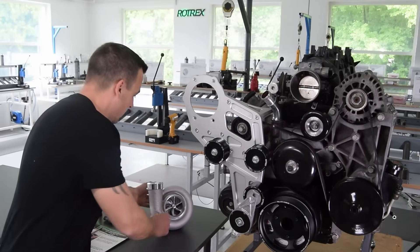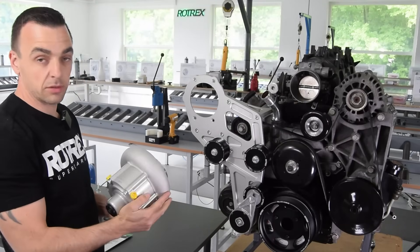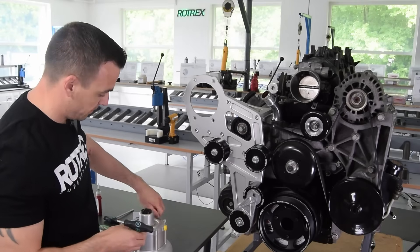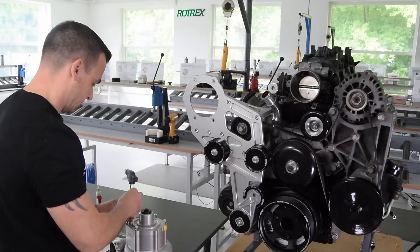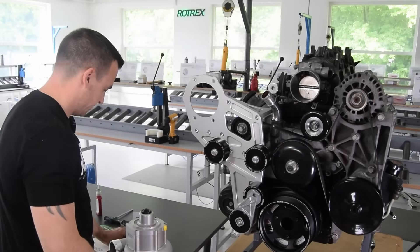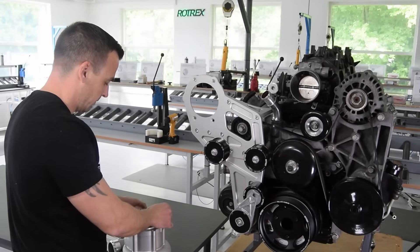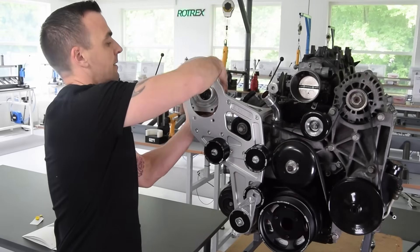Now it's time to install the supercharger itself. First, make sure the clocking is done the way you want — it can rotate 360 degrees in 60-degree increments. To clock it correctly, please follow the video on our website. Remove the four bracket bolts that sit loosely, put them where you can reach them, then remove the yellow plugs and make sure you don't get debris into the oil channels. Now you can slide in the unit.